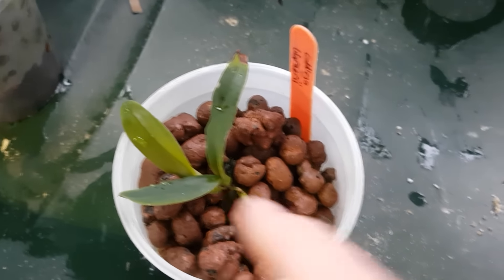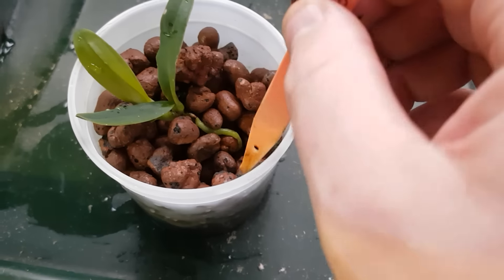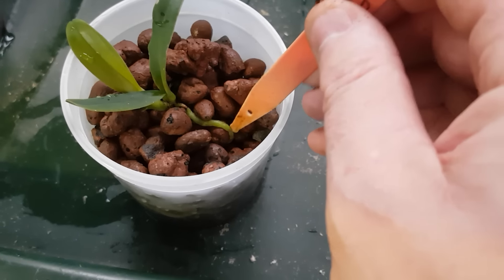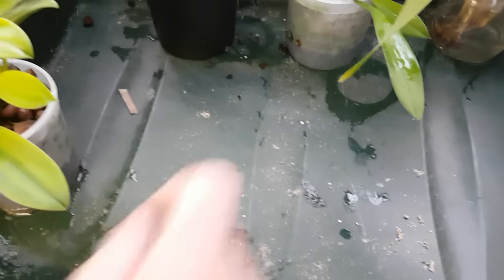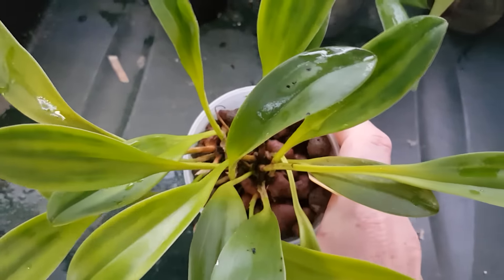The seedling has been a bit slow, but there is just a little growth around the clay pebble there - that's a bit more of a success. This one's not looking too great though, the leaves looking a bit pasty.